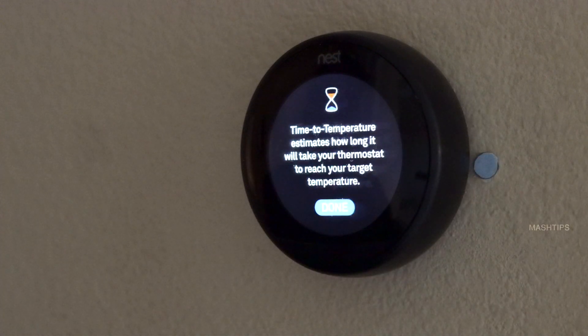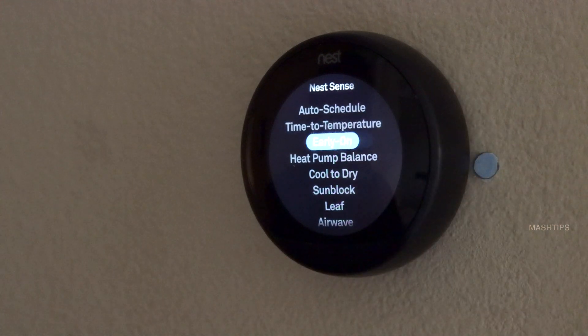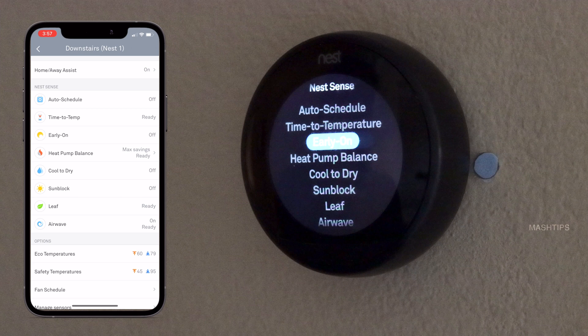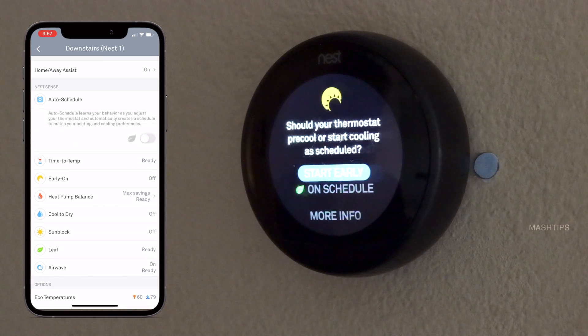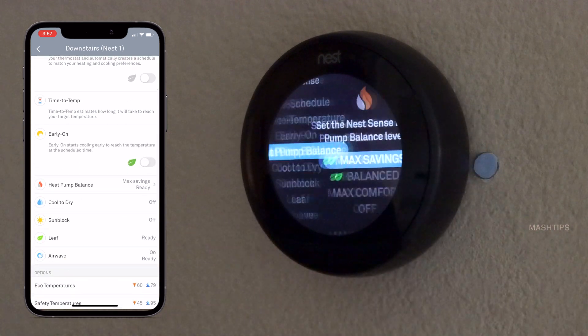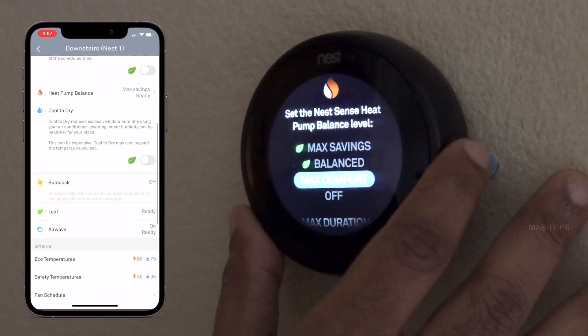Then Time to Temperature — that's going to show you an estimate of how long it will take to reach a set temperature once you set any temperature other than the current room temperature, and Nest will show you how long it will take. Then Early On — if your home is at a very cool or extremely hot temperature, you can set Early On to activate your cooling or heating system 30 minutes before. Then Heat Pump Balance — you can set it for maximum savings mode, a balanced mode between comfort and savings, or maximum comfort.